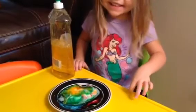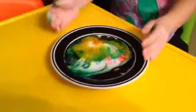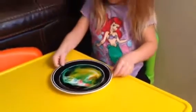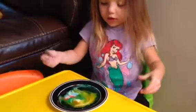Is it moving? Yes. How is it moving? How is it doing that? No, but how is it moving by itself? How is it moving all by itself? Isn't that amazing?